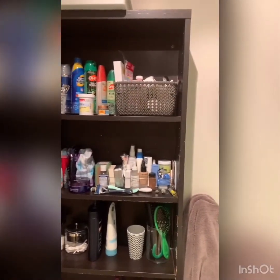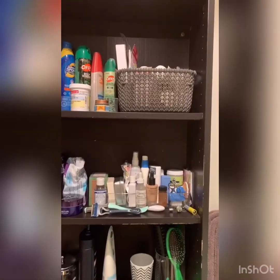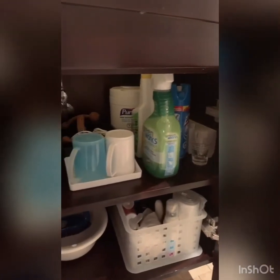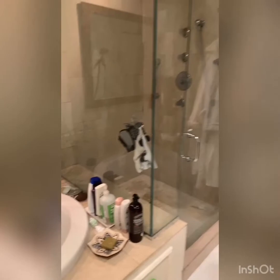Welcome to my bathroom — we're going to check out what we've got inside here. When you're doing the KonMari method, you just remove everything from the cupboards and drawers. I live here with my husband, my nine-year-old son, and my mom, who is retired. A lot of these things are not mine — I've really reduced my products. I'm going to make sure everything is still good, check with my mom, and let go of anything expired.